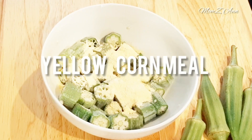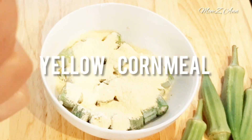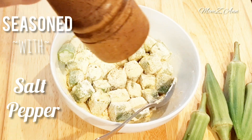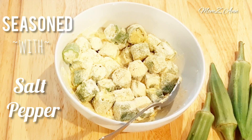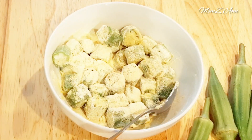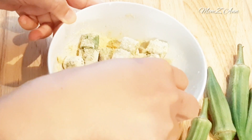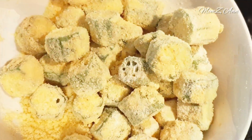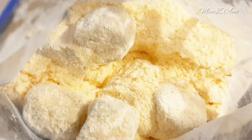Add yellow cornmeal. Season it with salt and pepper. If you prefer a spicy okra, you can add cayenne pepper or any seasoning you prefer. Dredge each piece of okra into the cornmeal mixture, making sure it's coated evenly, and repeat the process with the remaining okra pieces. You can also use a ziplock bag to coat all the okra in the cornmeal mixture.